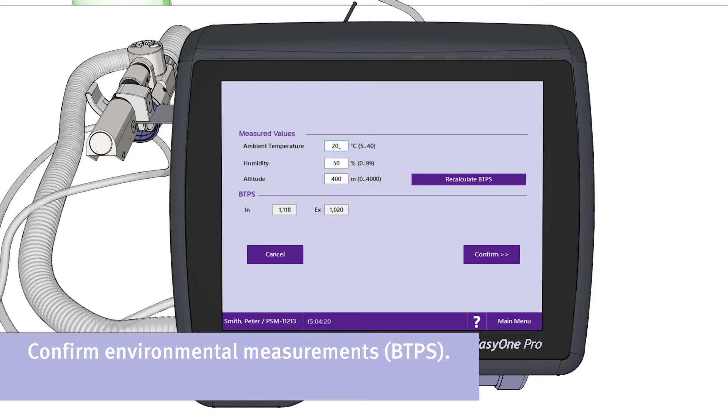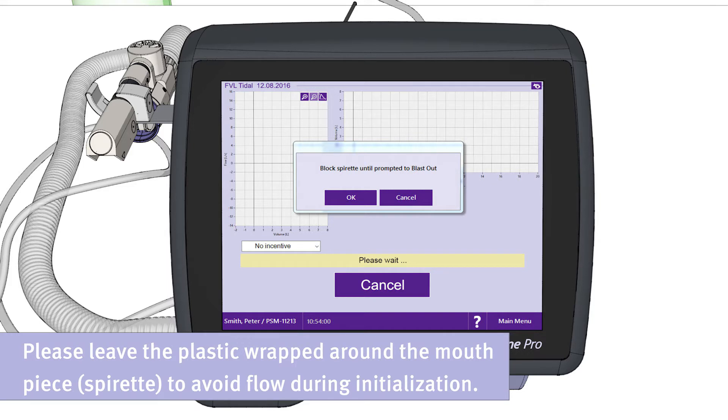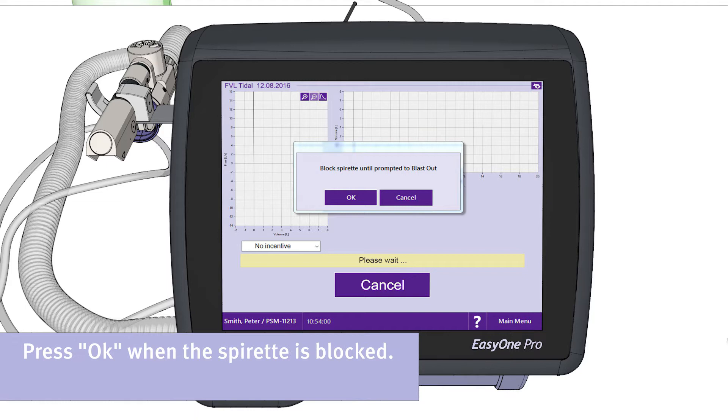The temperature, humidity, and altitude are automatically measured by the device. Leave the plastic wrapped around the mouthpiece to avoid flow during initialization. Press the button OK when the spirette is blocked.